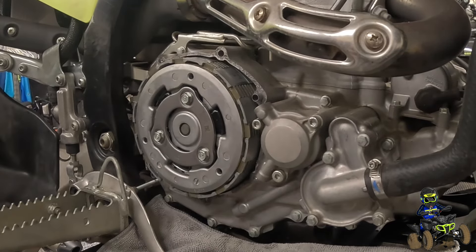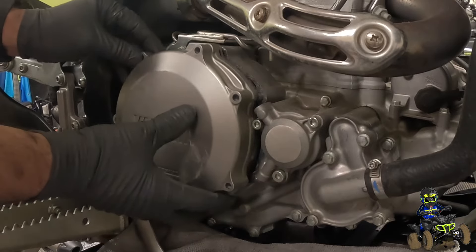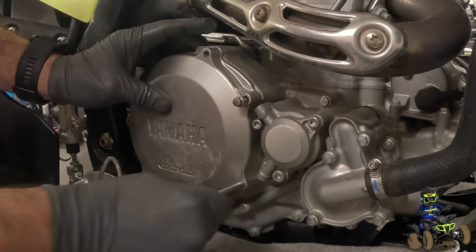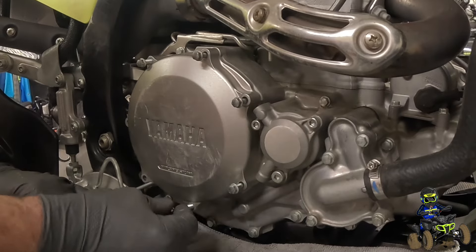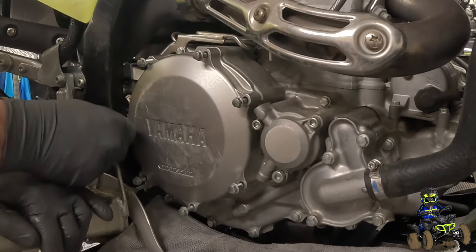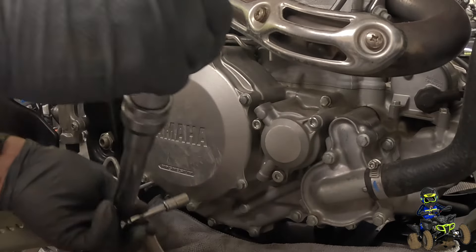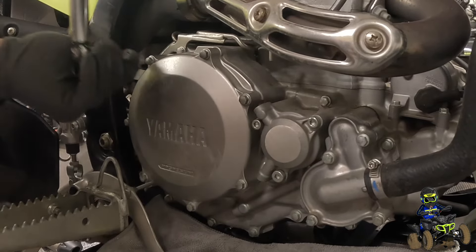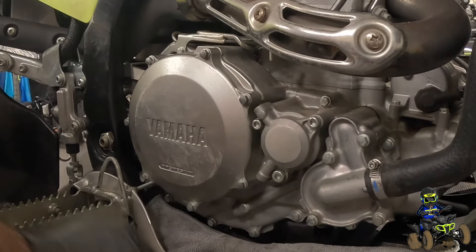Now we can go ahead and put back the gasket and the cover. These gaskets you can reuse for the clutch cover — I always reuse them at least once or twice. She's upside down — just line it up, it'll pop back in. Then run all your bolts back in. We'll start these with the gun and then torque them down — same torque spec, 7.2 foot-pounds or 86 inch-pounds. Then we just need to put our brake pedal back on and we're good to go.